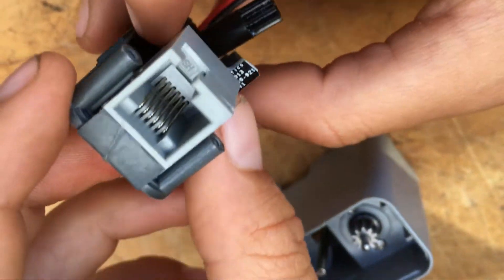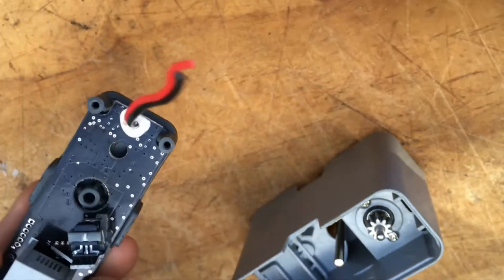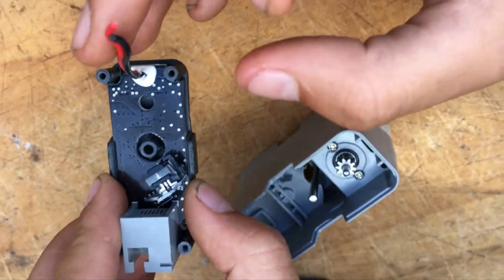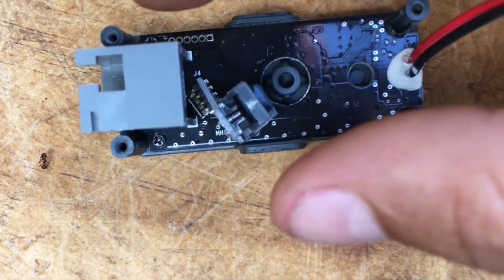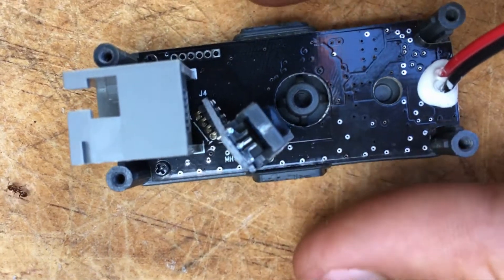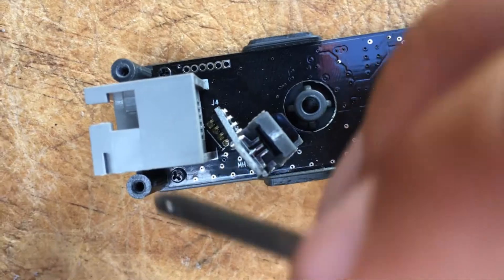And then here is where you connect the cable, which is connected to all the stuff. So these are the wires we snipped, which are connected to the motor. So if you look closely right here, you'll see a screw. So I'm actually going to try to unscrew it with a screwdriver — I'm just going to go in there.